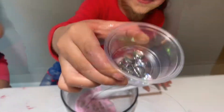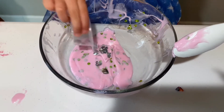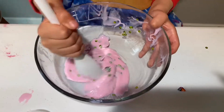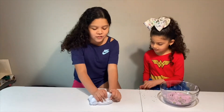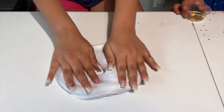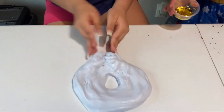Now I'm gonna pour in the hearts. So cute! Hearts also make me really happy. Look at my slime how it turned out - I'm finished with it! It's so fluffy and I love the color. The shaving cream made it a little bit bigger.